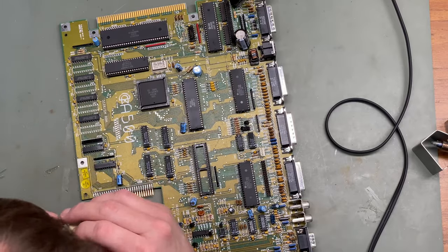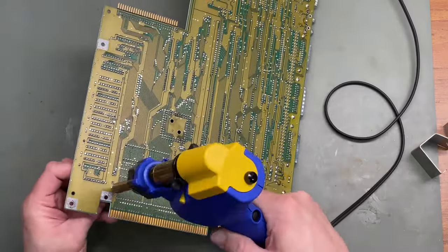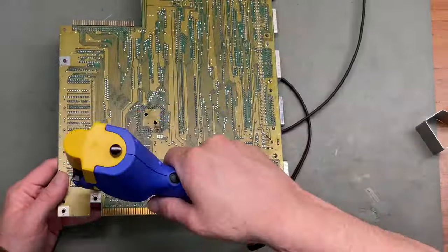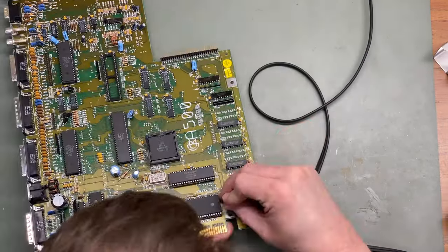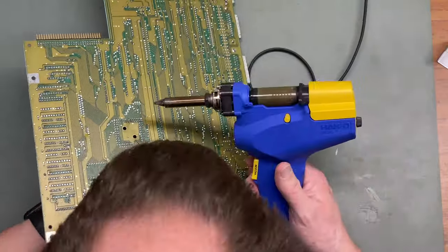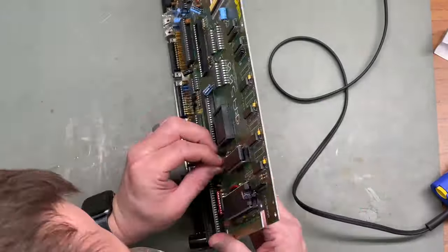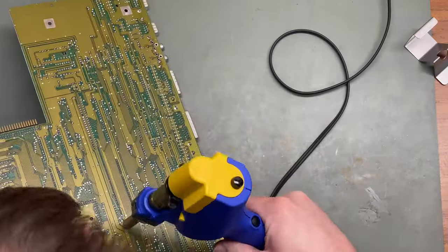Overall, pulling all these capacitors out on this motherboard was a little frustrating. Every capacitor had one leg that wouldn't fully desolder. So I had to use a combination of solder braid, flowing new solder, adding solder then desoldering again — sometimes two or three times. It took a while, but eventually got all the capacitors out.